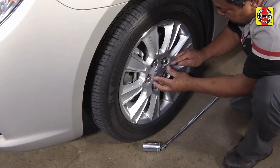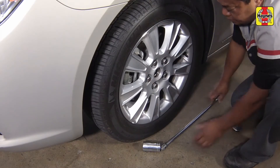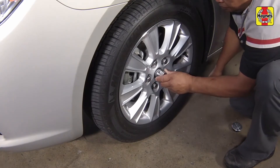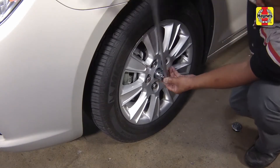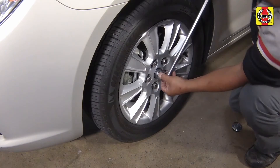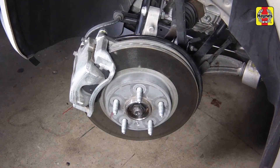Before raising the vehicle, with the vehicle in gear and the parking brake engaged, remove the wheel center cover. Break the drive axle and hub nut loose with the socket and large breaker bar. If the opening in the wheel is too small to accommodate your socket, wait until after the wheel is removed to loosen the nut.